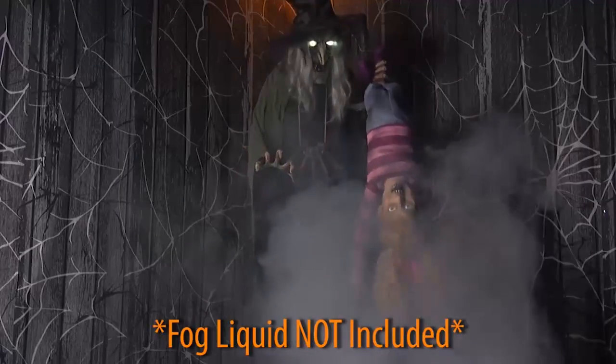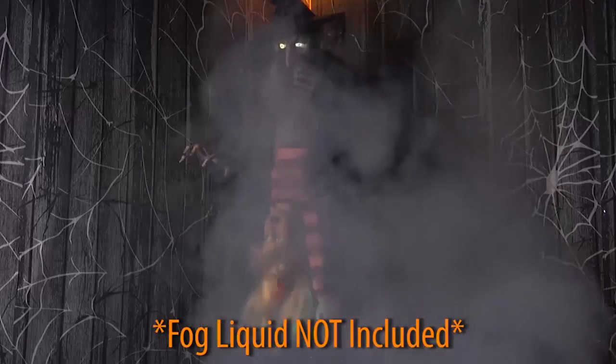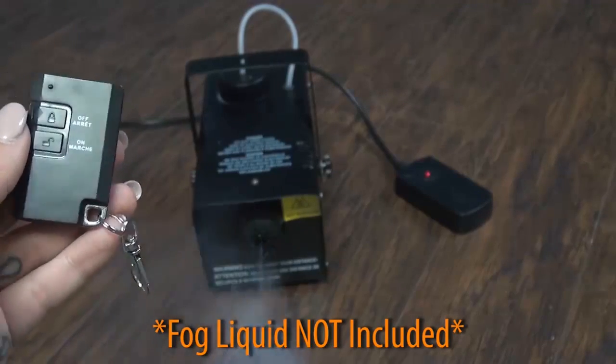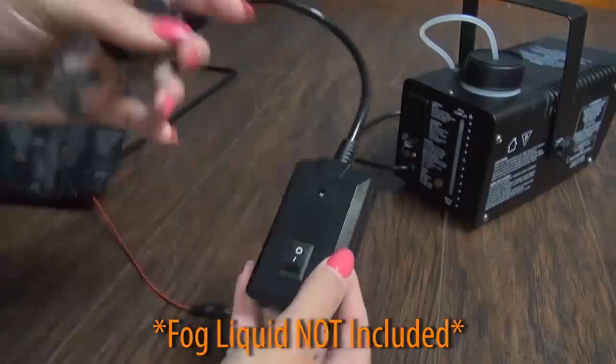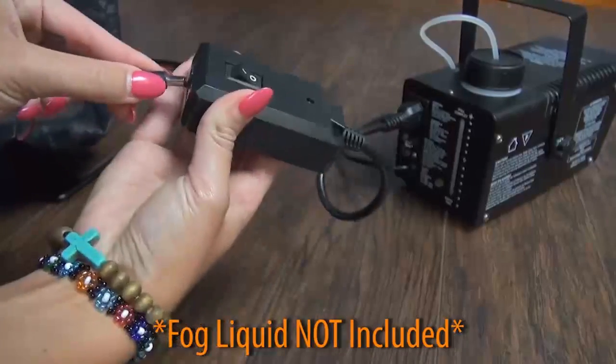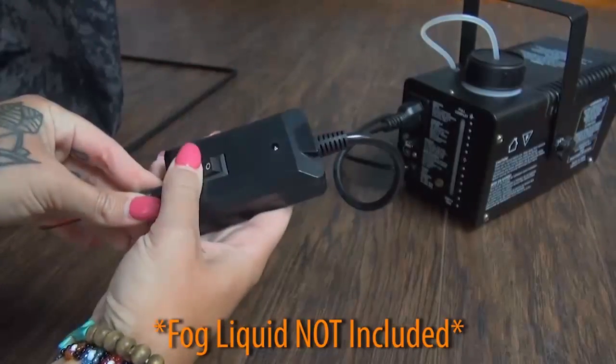You can choose between two options to activate the fog: you can use the wireless remote to turn the fog on and off, or you can connect the wire from the control box to the fog machine using the other included adapter and have the fog activated in sync with the prop.